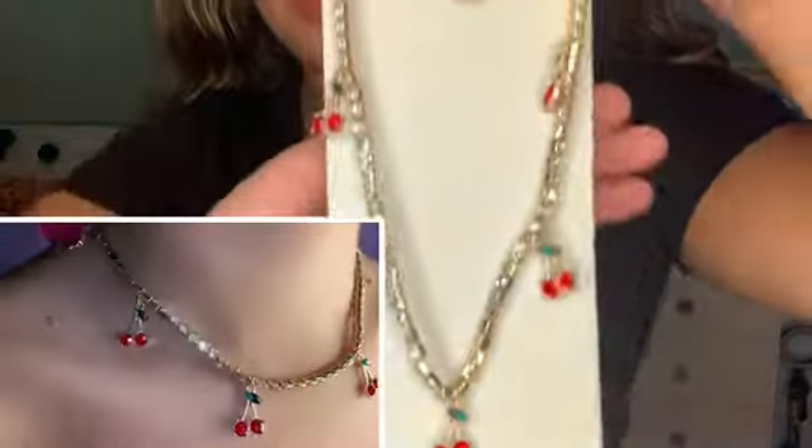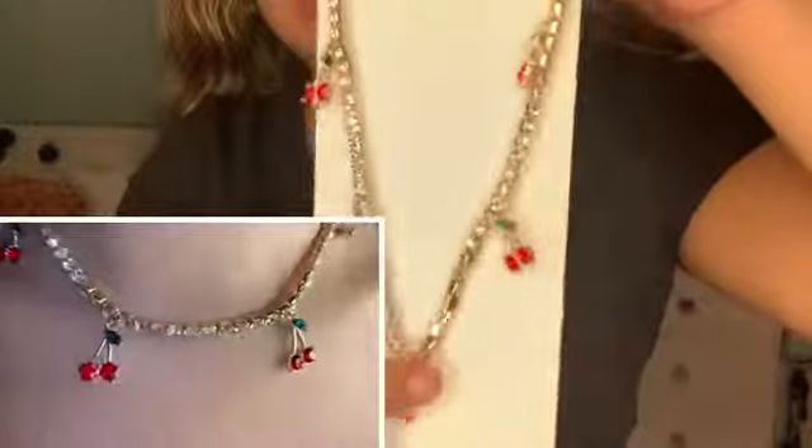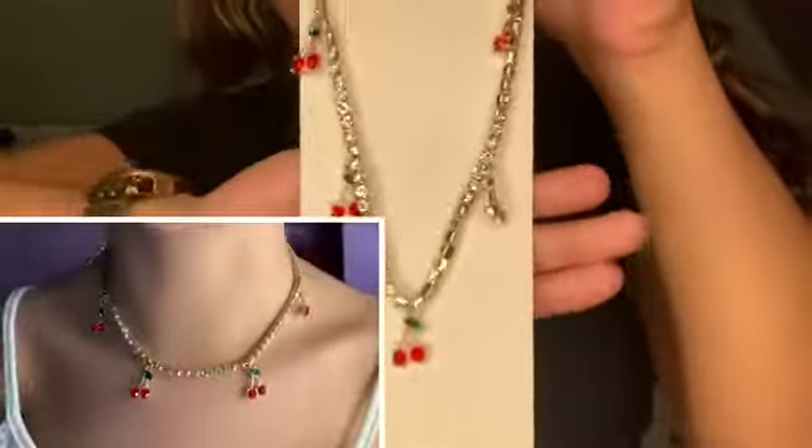This next necklace has little cute cherries all around it with diamonds around as well. We'll see how long these little diamonds last before they fall off, but you guys will see it on in the try-on part.